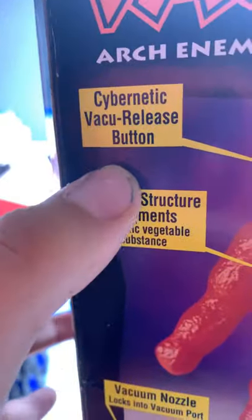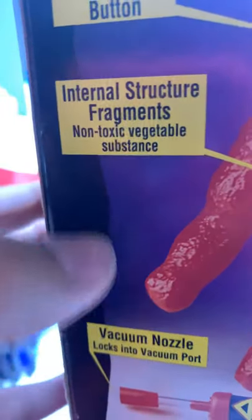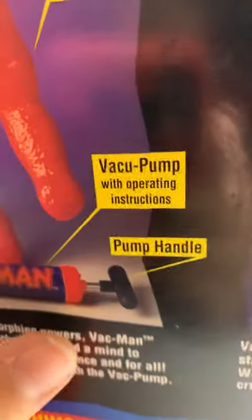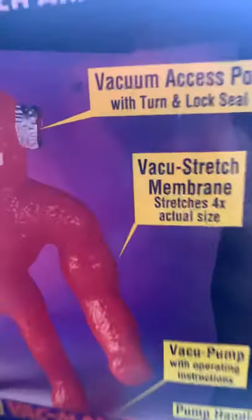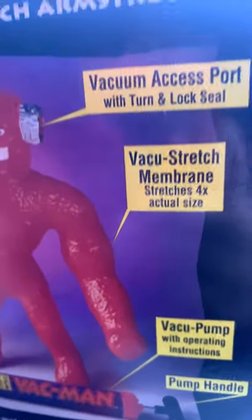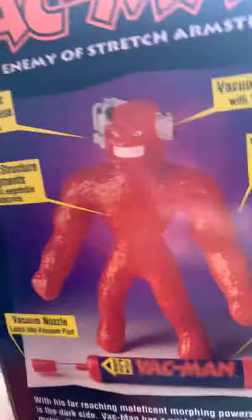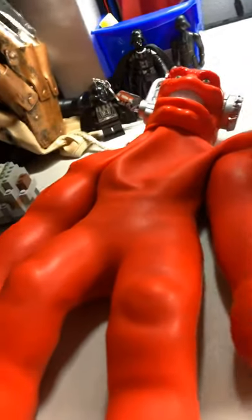Here's the back of the box — one of my favorite sides of it. So here is Vakman, and then here are the little bubbles: cybernetic vacuum release button, internal structure fragments, vacuum nozzle, pump handle, vacuum pump, vacuum stretch membrane, and vacuum access port. That's just like the side of his head. And he looks way different than this one.